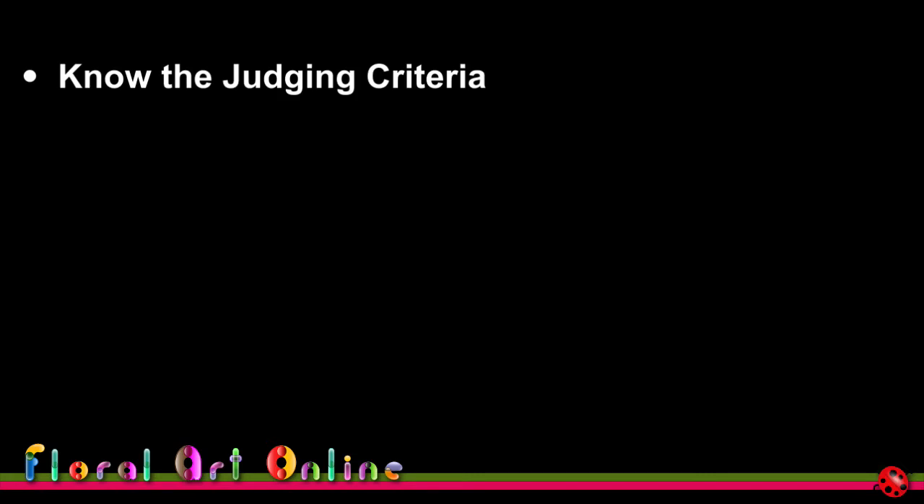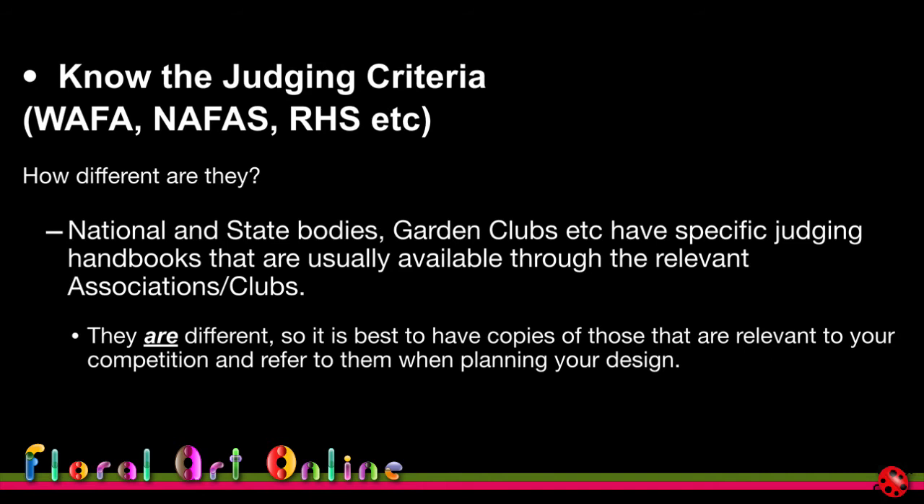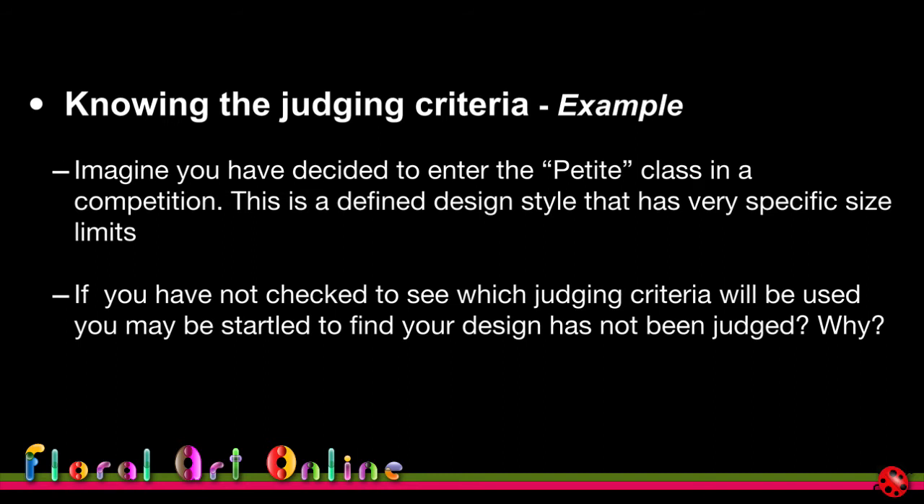Knowing the judging criteria — the rules under which the competition is conducted, whether world association, local country associations, garden clubs, or local groups — is vital. You really need copies of these handbooks or judging rules so you know exactly what judges will use to assess designs. For example, with a petite design class, every country has its own definition, and if you don't check, you can be caught out.